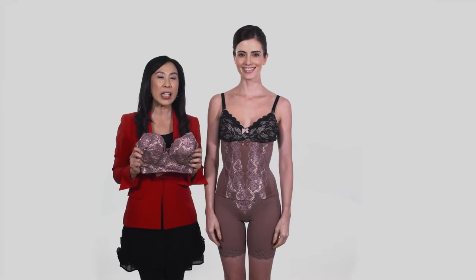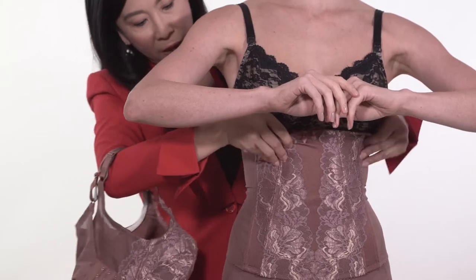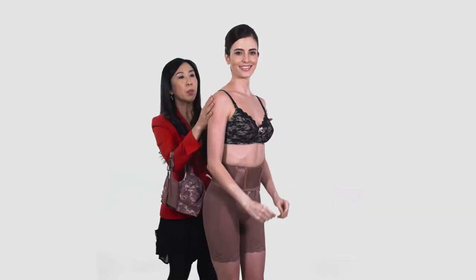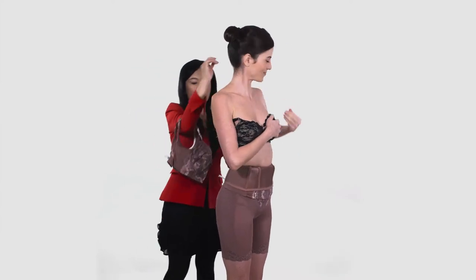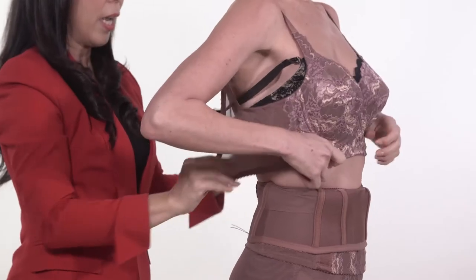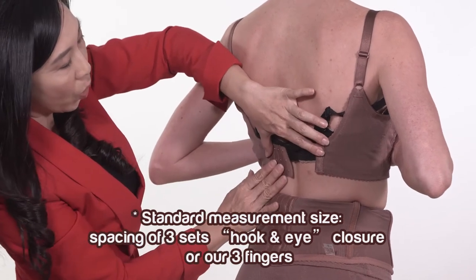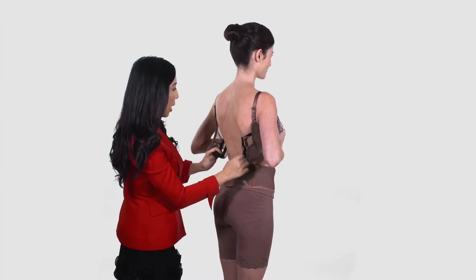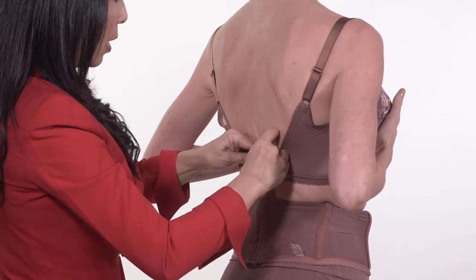Our next step is wearing a brassiere. Fold waist nipple outwards. Then remove customer's original bra strap and cover with the Elisa brassiere. Standard measurement size is based on the spacing of 3 sets hook and eye closure or 3 fingers. Remove customer's original bra. Then hook the Elisa brassiere neatly.